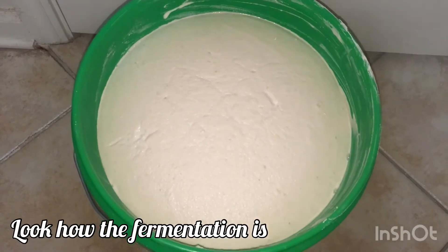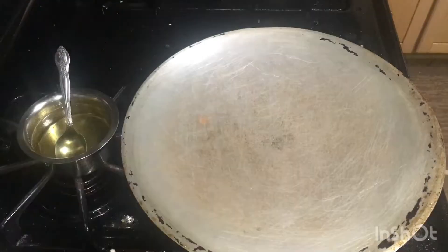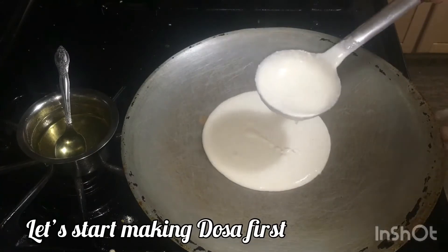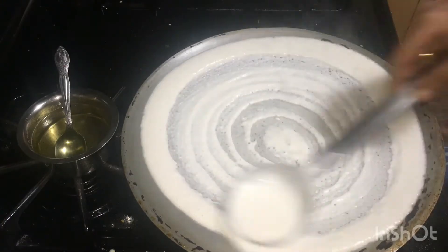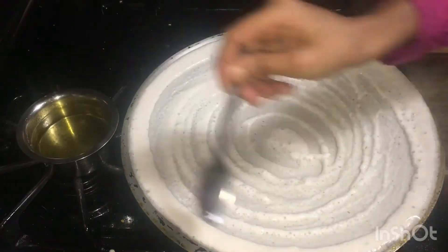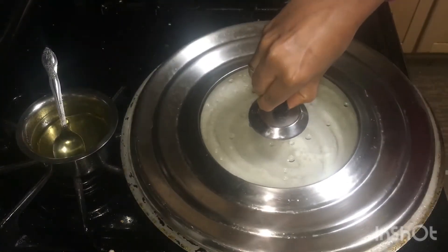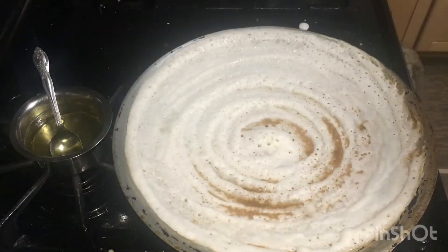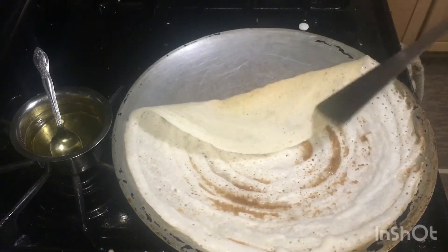The batter is getting good. I will add a little bit of batter. If I'm not going to take out the batter, I will cover it. You can add the batter like this. See, our batter is very crispy.